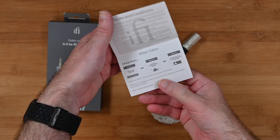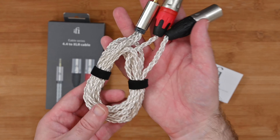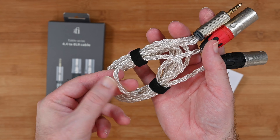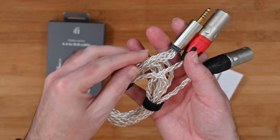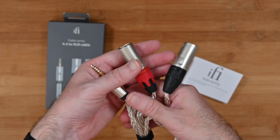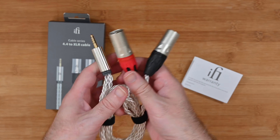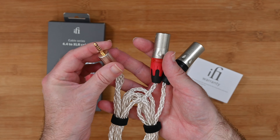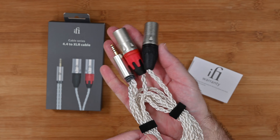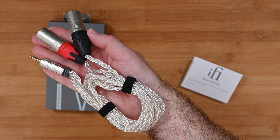We get a little bit of paperwork inside the box including details about the cable itself and also after-sales information. This beautiful cable is so well constructed — we've got this intertwined, spiral-wrapped cable. Very, very nice indeed. The quality of the connectors is so good. This is the 4.4 millimetre connector and then this is the XLR — it splits out to dual XLRs. This is ideal for use with a headphone amplifier or balanced amplifier where you need a 4.4 millimetre input via XLR connections. It's just beautifully made and sounds absolutely superb.